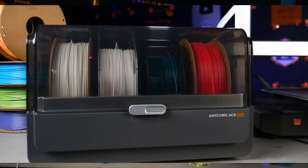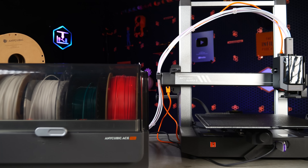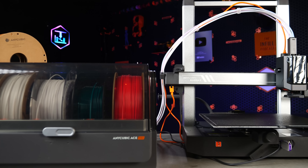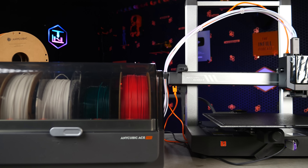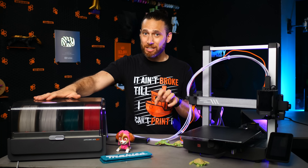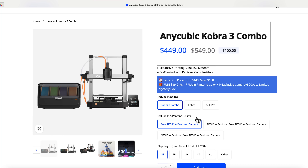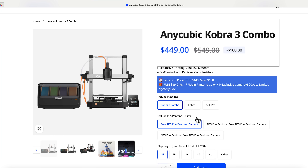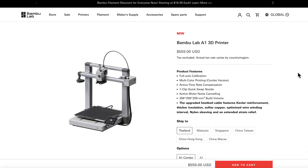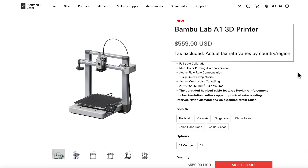You see, this unassuming multicolor unit, the Ace Pro, is actually a full-fledged filament dryer, allowing you to dry four rolls of filament either while the printer is stationary or while printing. This might not sound like a big deal, but keep in mind that Anycubic is currently offering this Cobra 3 Combo for an early bird price of just $449, which is a full $100 less than the printer combo it most resembles.